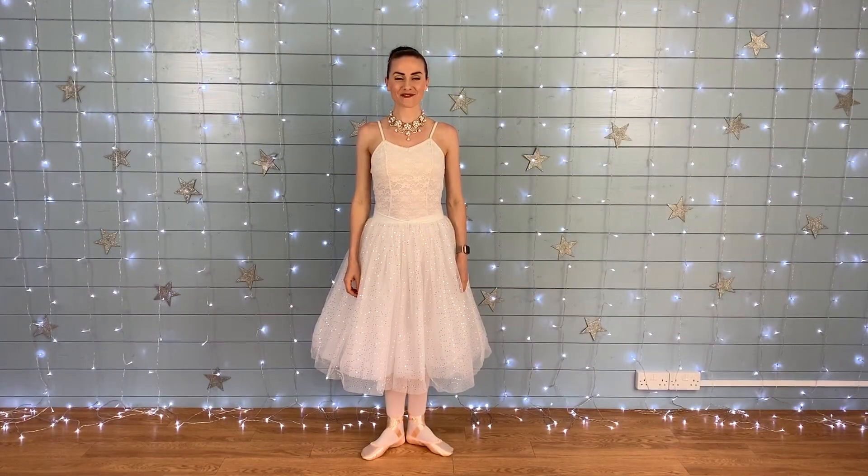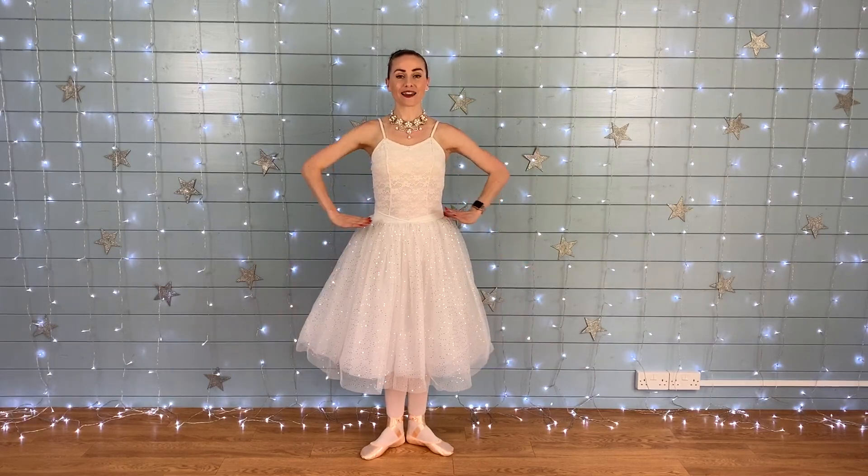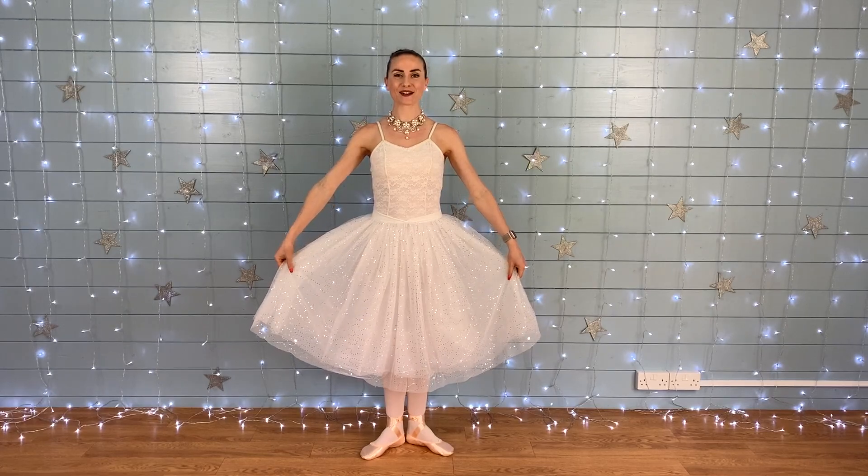Hi ballerinas! It's Miss Hannah from Stardust. We're going to do a lovely little dance called Ballerina Ballerina. So we're going to start with our feet together in first position, either having your hands on your waist or holding your lovely ballet skirts or dresses.